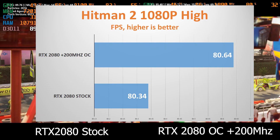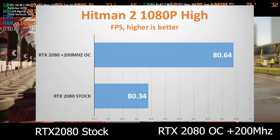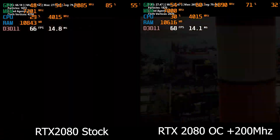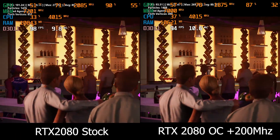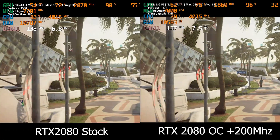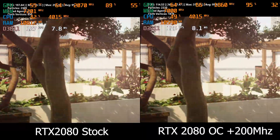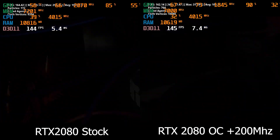In my opinion, overclocking video cards has been more of a fun exercise — it's not that meaningful in the real world. If your video card cannot handle a game and only does 10 FPS, even if you overclock it heavily and get 12 FPS, it's still not playable. And if your video card can handle a game at 100 FPS, I don't think it's going to make a meaningful difference if you get it to run at 105 FPS.